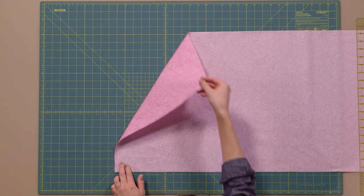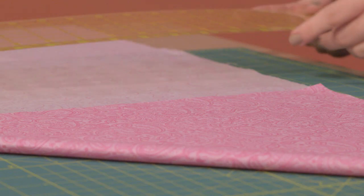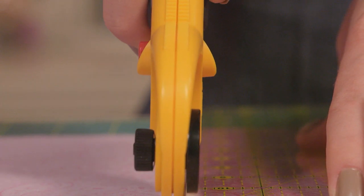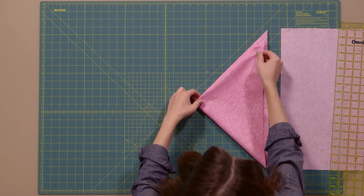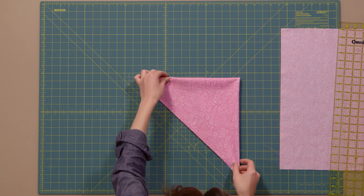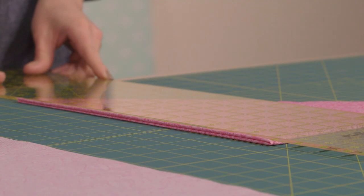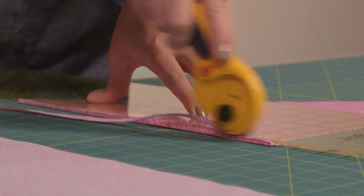Iron your fabric and lay it out flat. Bring the top left corner down so it meets the bottom edge and forms a triangle. Trim off the excess fabric on this side so all you're left with is a triangle shape. Now fold the triangle corner to corner again — this will just make it easier and quicker when cutting your strips. Then rotate your fabric like this. You'll also need to go ahead and trim off your folds from this outer edge, just about an eighth or a quarter inch, just enough to cut only the folds off.